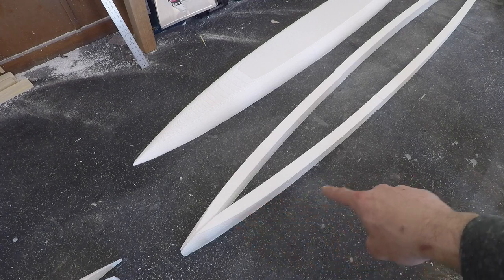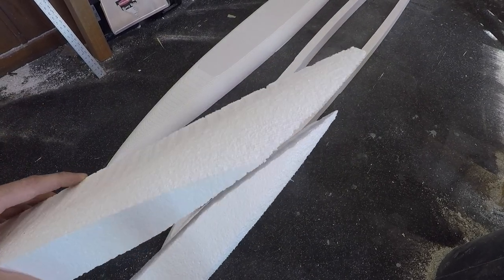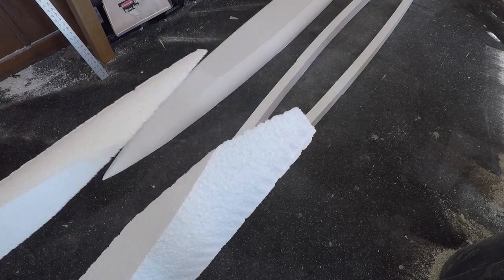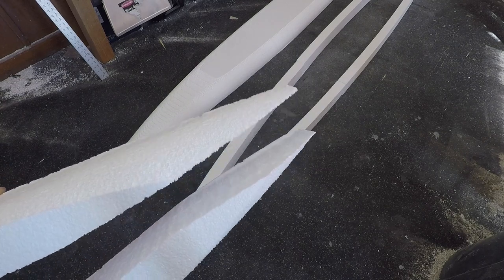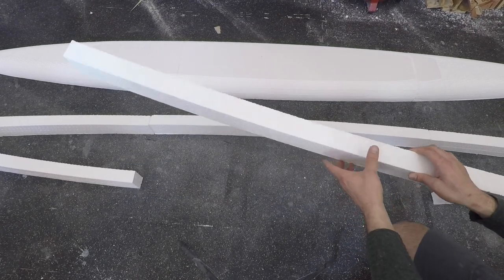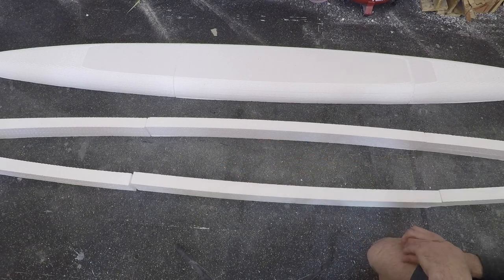The back pieces are not as sharp and pointy as the front ones. Zooming in, you can see the one on the left is a lot sharper and more pointy - that forms the front of the hull - while the one toward the back is more blunt and not as defined. That's how you distinguish which is which, and you basically just match them up front to back. The center pieces are symmetric, so it doesn't really matter which way they go.